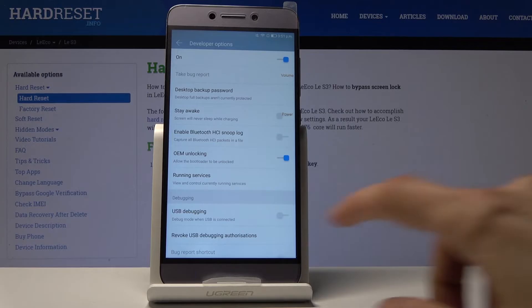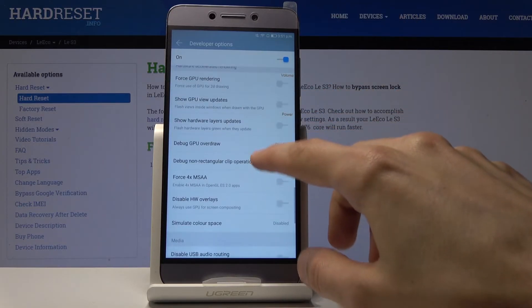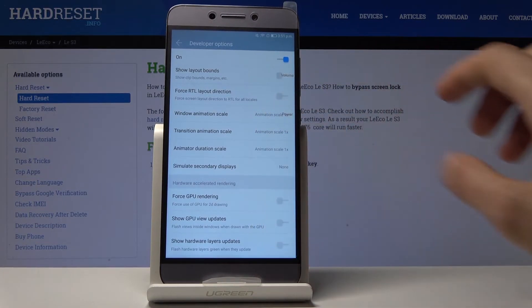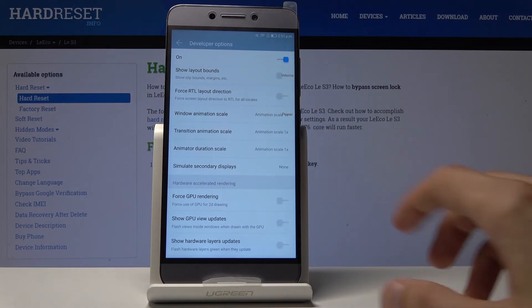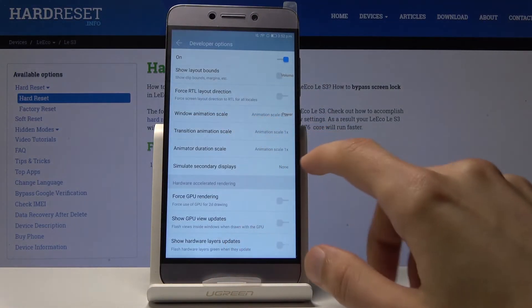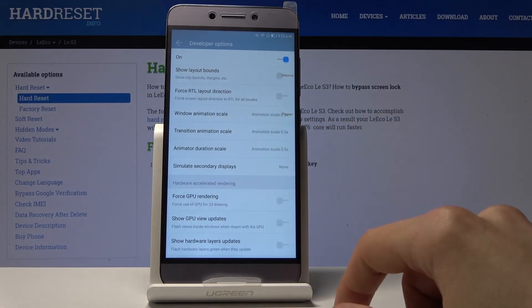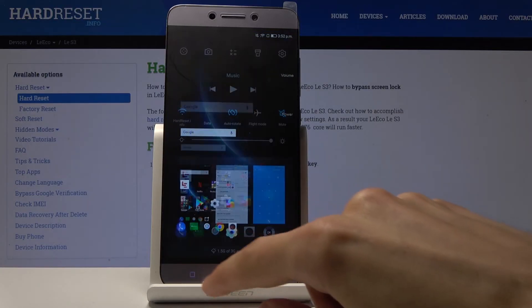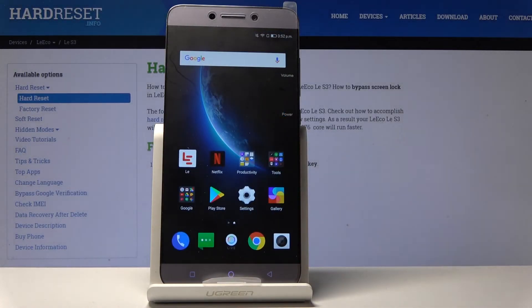Go into Developer Options and scroll down to find Window Animation Scale, Transition Animation Scale, and Animation Duration Scale. You can change each one to reduce the animation speed of the device, improving how quickly you can access apps. It's currently set to half speed, which makes everything a bit faster. You can also set it to off entirely, which removes animations altogether so apps appear instantaneously on the screen.